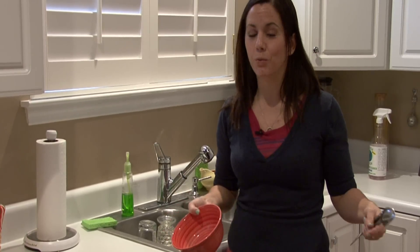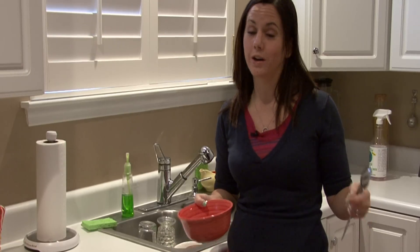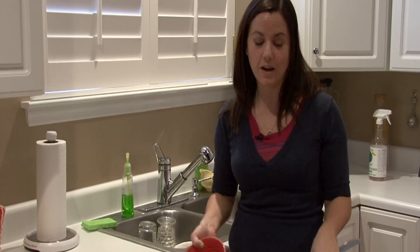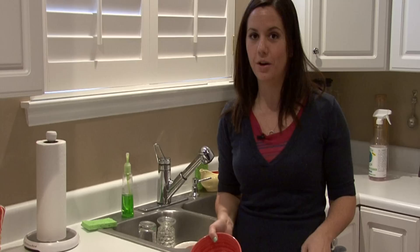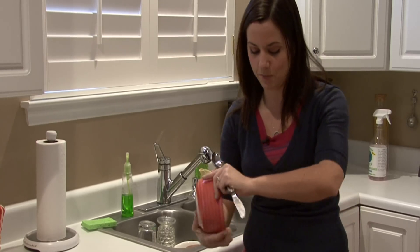Men, ask your wife where she wants you to put the bowls, where she wants you to put the plates, because she's got her system down. She's probably the one who does it most often and she knows where you should put the dishes, bowls, and things like that.